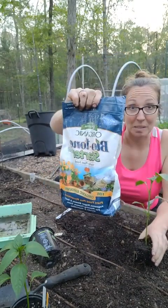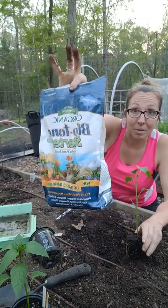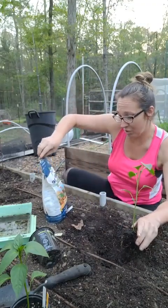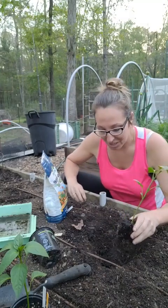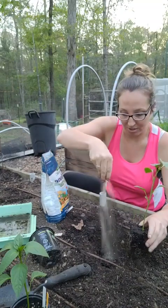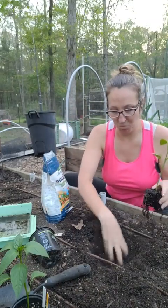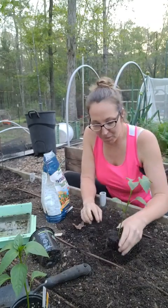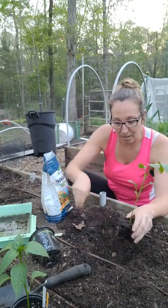Get yourself some of this — I swear by it, this is my secret sauce. Friends come over asking how I get my plants so ginormous. It's organic, and I plant everything with this Biotone Starter. It helps reduce transplant shock and gives them a little turbo charge. I take just a pinch — maybe half a tablespoon — and rake it into the bottom of the hole. Since it's organic it won't burn the roots; it'll be right there where the plant needs it most.